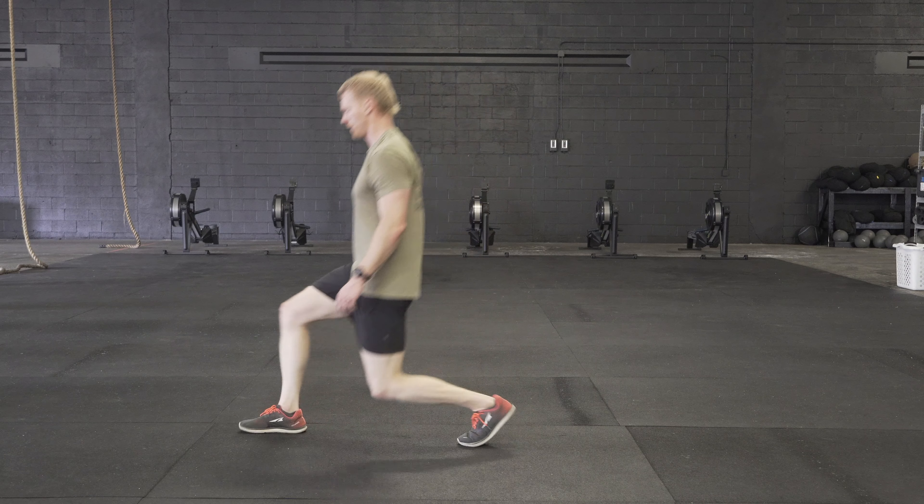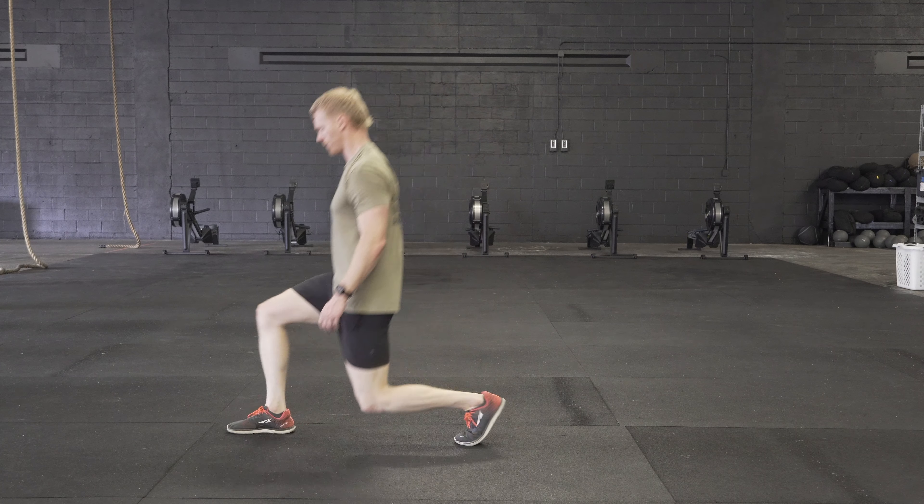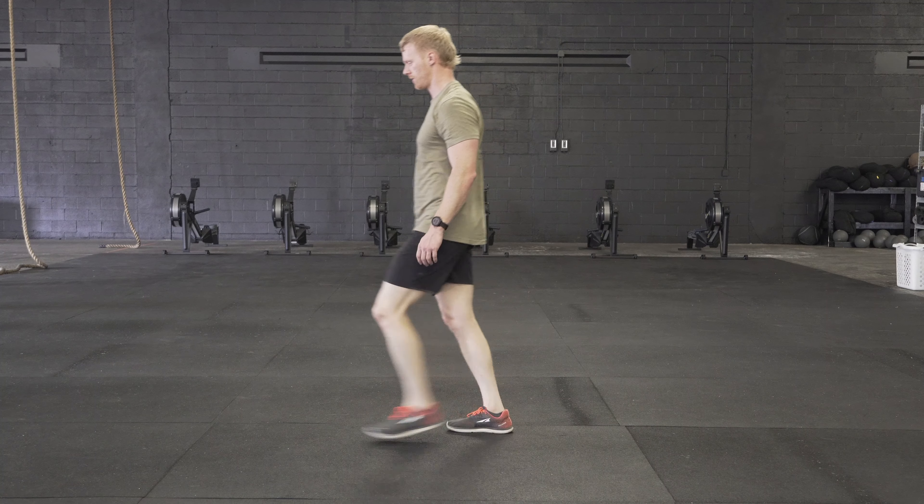You're going to notice that the lower leg and upper leg are going to form roughly a 90 degree angle. Also notice that his shoulders stay directly over his hips — he's not going to collapse forward as he does this.